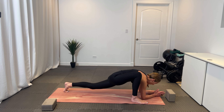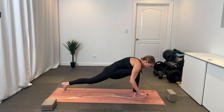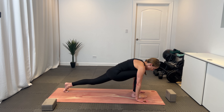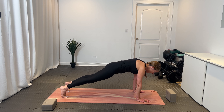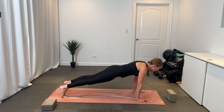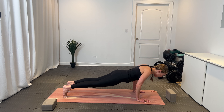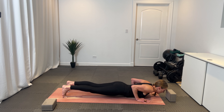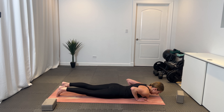Stay here, breathing into it. Find that ujjayi breath again — you may even want to find a little rock, pressing back through the heel, and then find that place of stillness. Inhale and exhale out. We'll stay here for two more breaths, breathing into the stretch. Take a deep breath in, exhale. And one more big breath in, and a nice exhale out. Beautiful.